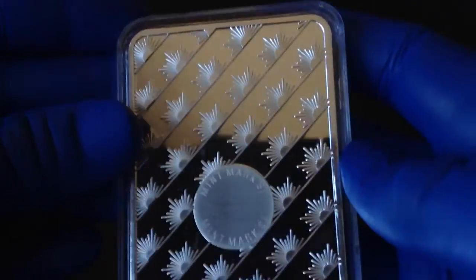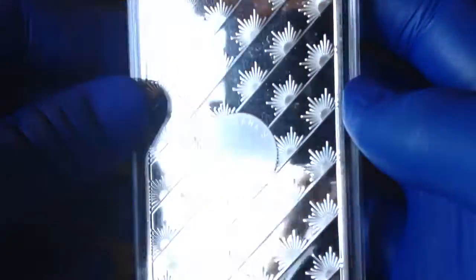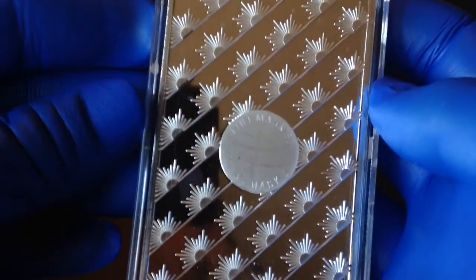You can get them for a pretty good price — they have very low premiums. And they have the mint mark on the back, so you know that they're legitimate.